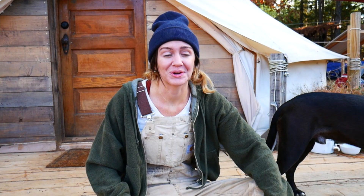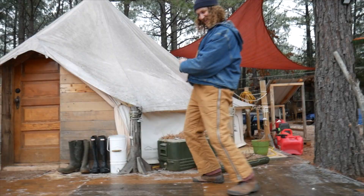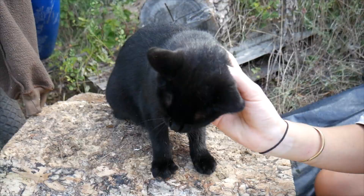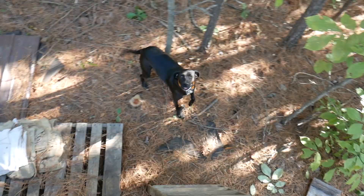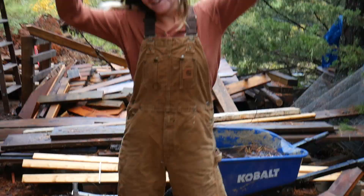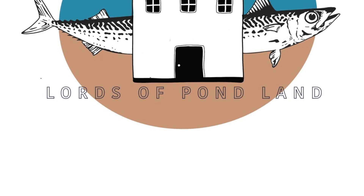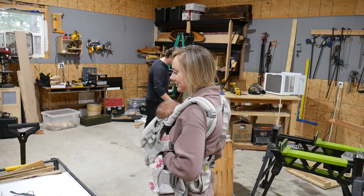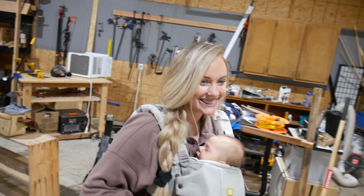Good morning! Today we're building a doghouse at our friends Gray and Claire's house in their awesome workshop.